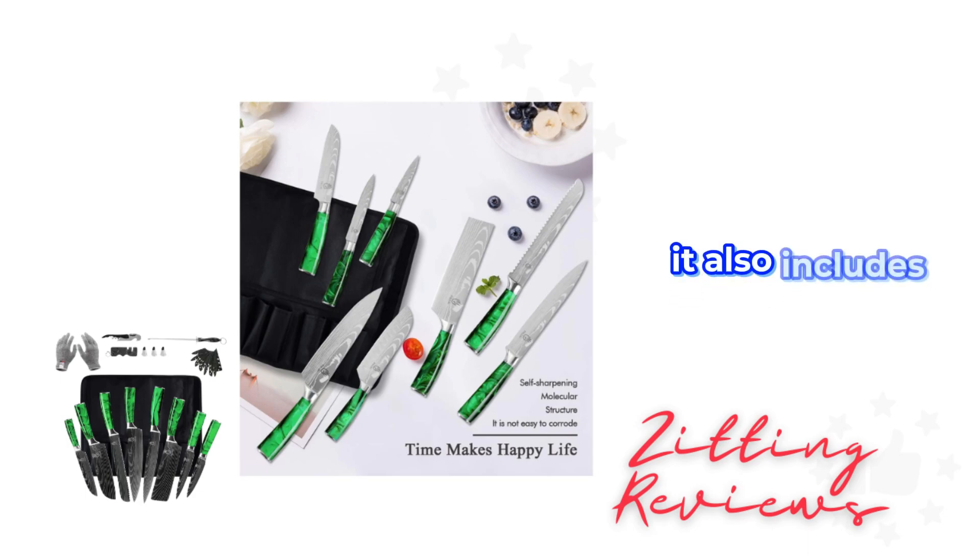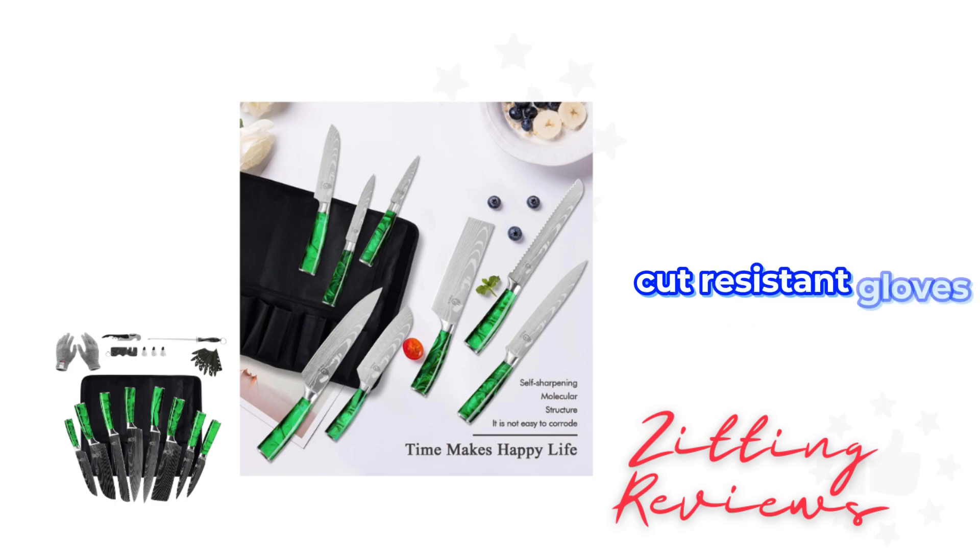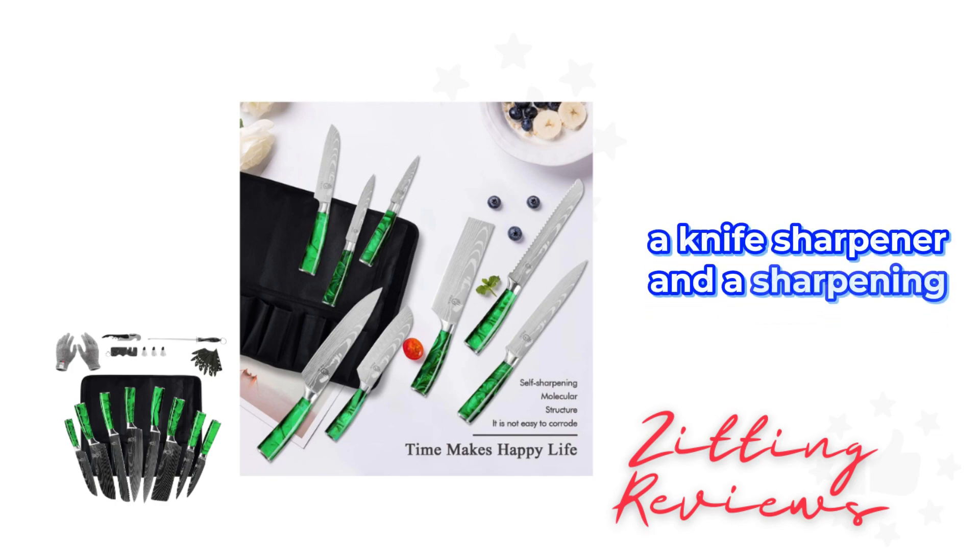It also includes handy accessories like stainless steel finger guards, a bottle opener, cut-resistant gloves, a knife sharpener, and a sharpening stick.